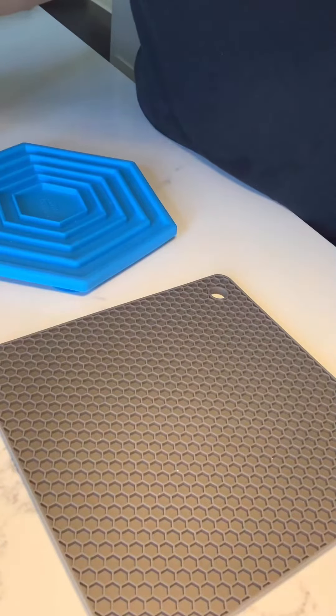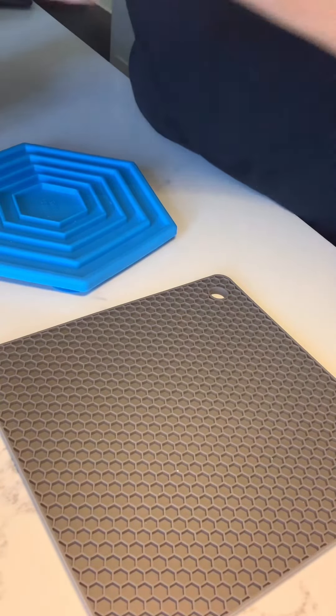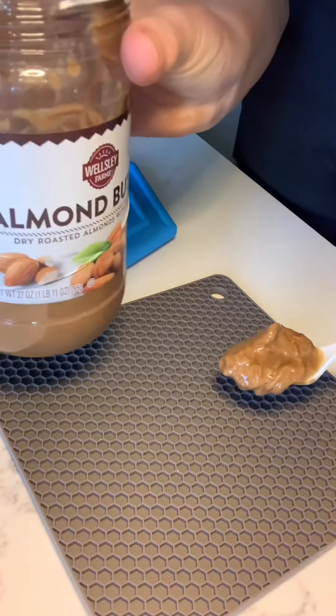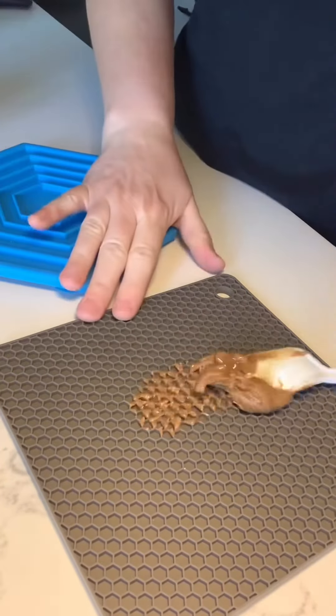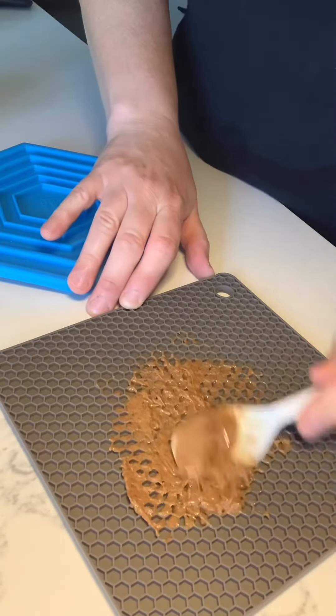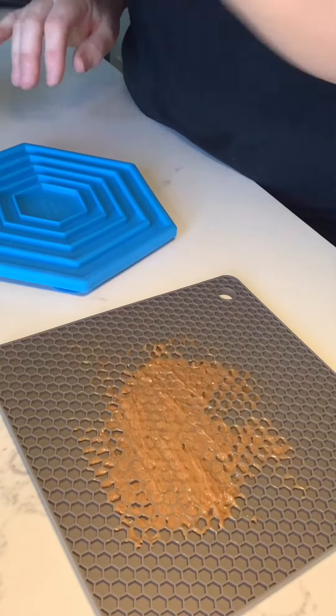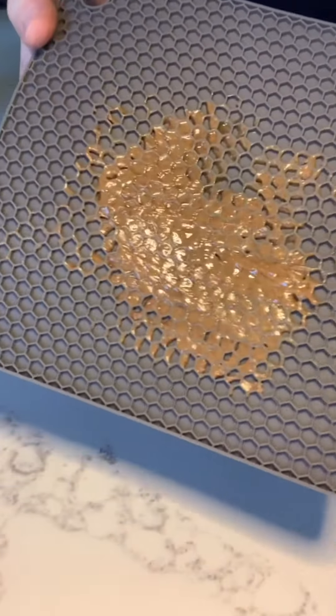So what you can do is you can take it, put some of their favorite licking thing on it. We are using almond butter — organic almond butter — just put it on and spread it around. The only difference is it doesn't have the suctions on the back. But for two bucks, if you want to let them outside, put them in their cage, give them something to chew on — why not try this?